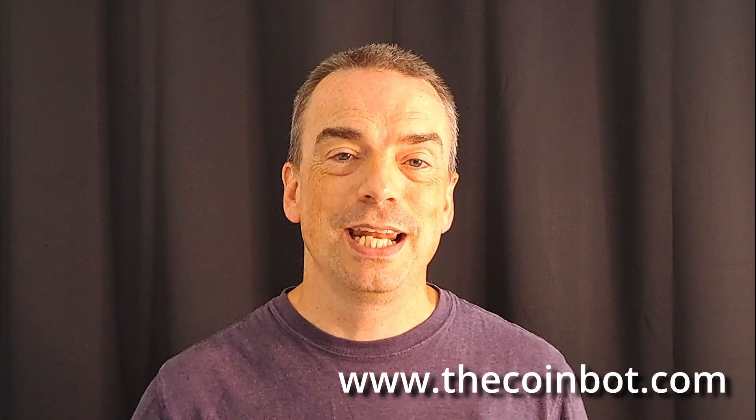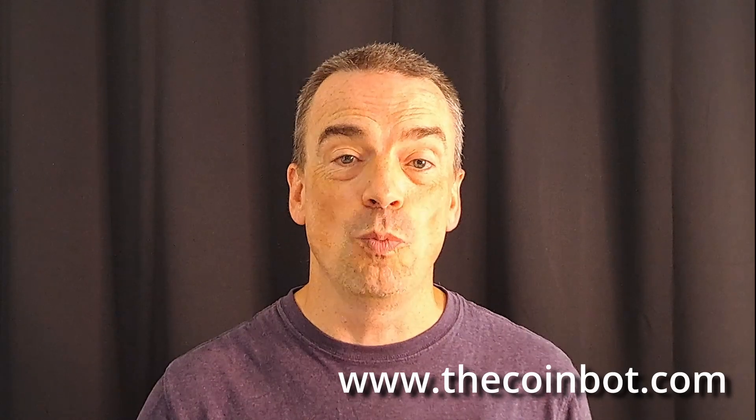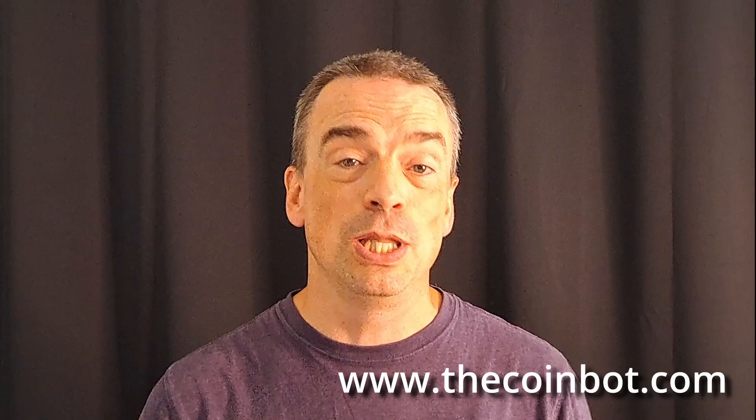Hey everyone, this is Future Dan. I just wanted to let you all know that I've also been doing a lot of work on the coinbot.com website, and I also hope you'll leave some feedback about the website down below in the comments.